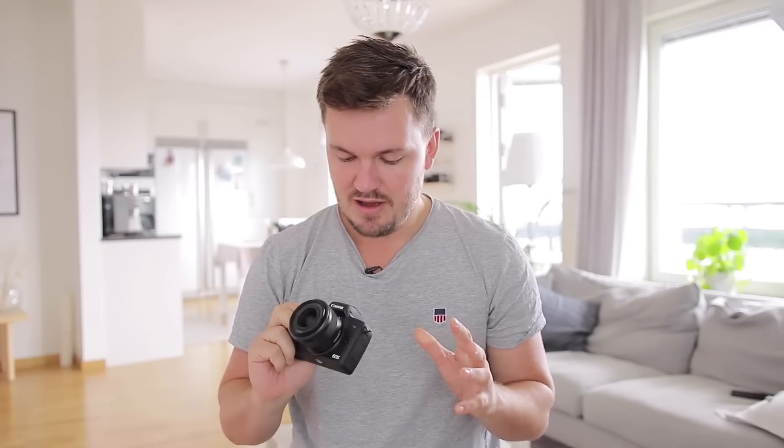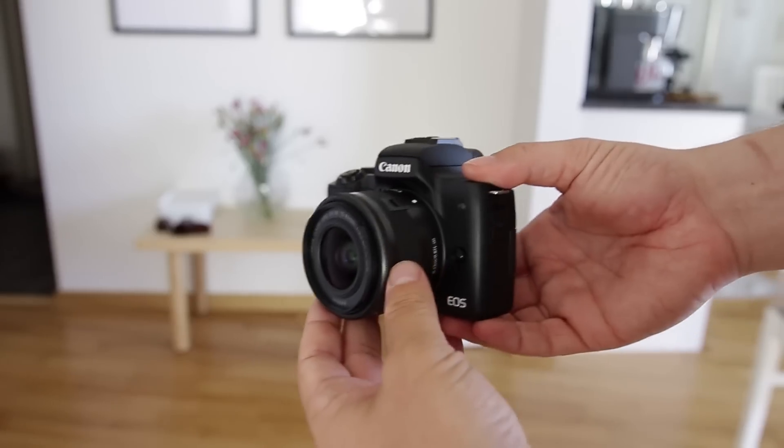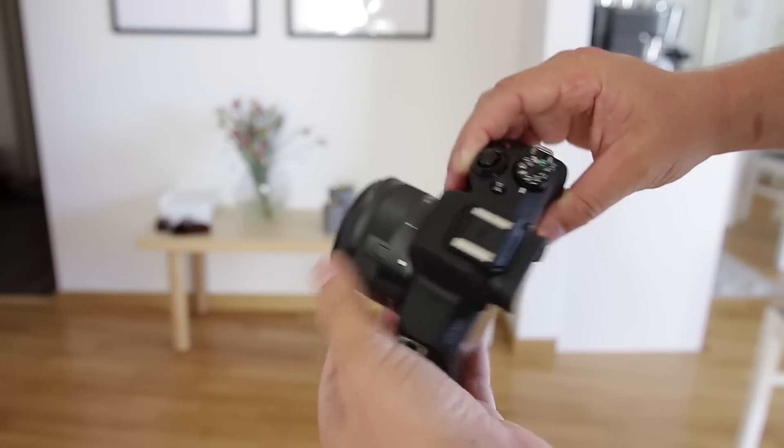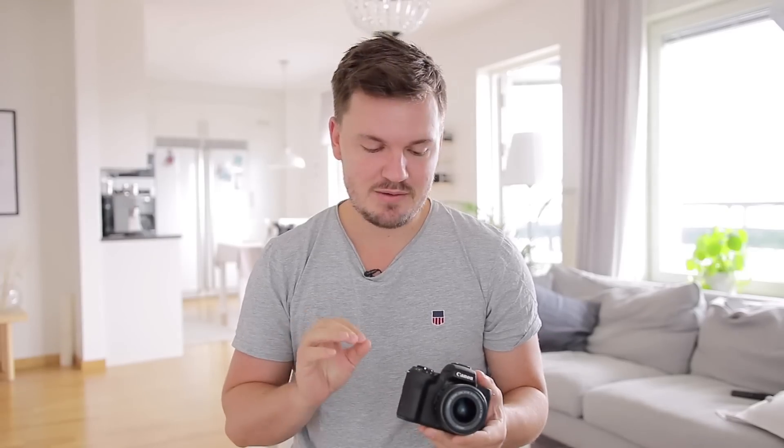Hey there, my name is Chris Winter and in this video I've got my brand new Canon M50 and I want to share with you some of the things that I really love about this camera. I've had this for a few months and it's been a bit of an eye-opener for me because Canon's mirrorless line really is quite impressive and I do like this camera. In this video, I want to share with you a couple of things that I really do like about the Canon M50.